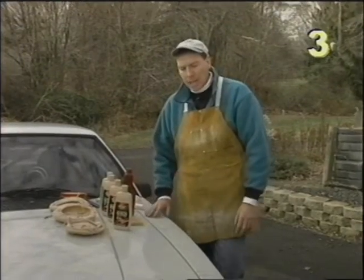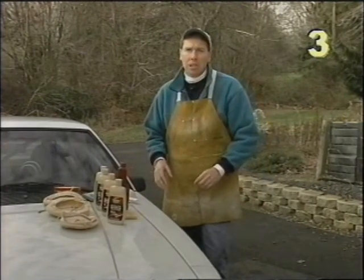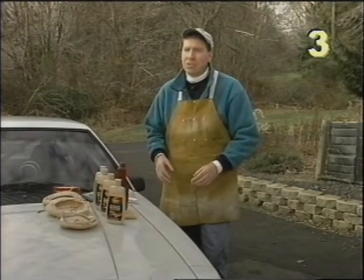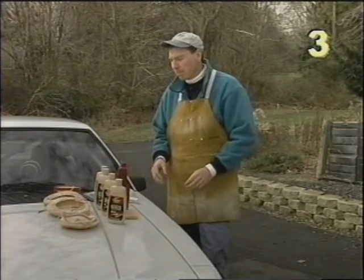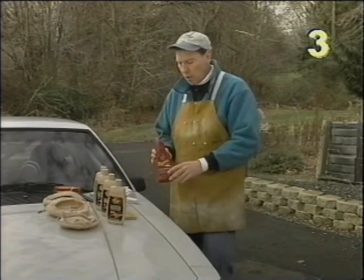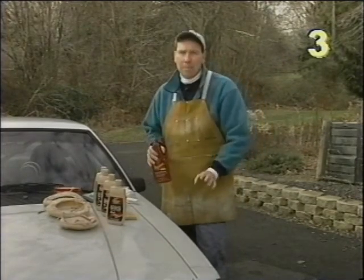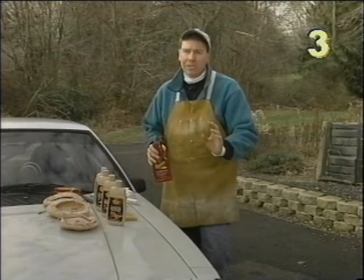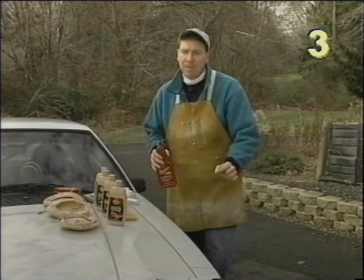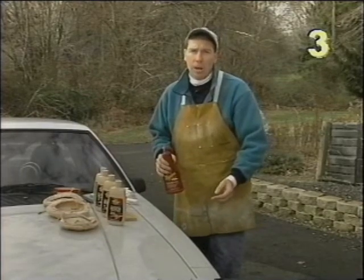Our Mustang is in pretty good condition. A little bit later in the tape we're going to address some cars where the paint needs special attention. Since our Mustang is in good condition we're going to be using first a cleaner wax. This particular product will clean the painted surface, removing slight oxidation, very slight swirls and scratch marks, as well as apply a wax coat.